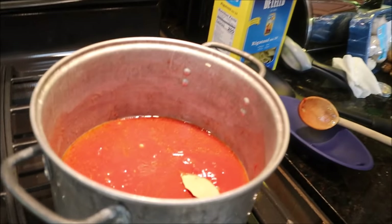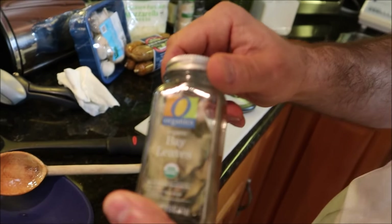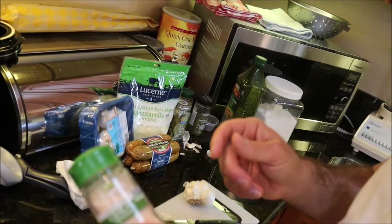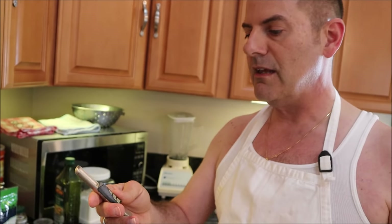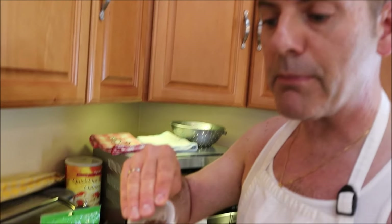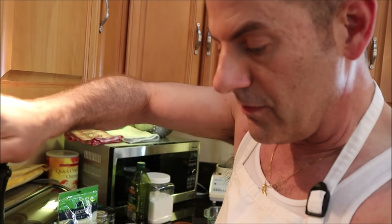I'm only going to suggest a few spices because I'm not going to give away my whole grandmother's recipe. You might want to put a couple of bay leaves in there. This is powdered garlic — we used fresh garlic so we won't use this, but if you're too lazy, go ahead and use it. Oregano — this is no great secret — we're going to use two teaspoons. Some people put red pepper flakes in there. Take fresh ground pepper — about 10 to 12 turns.